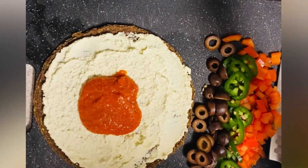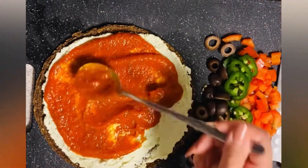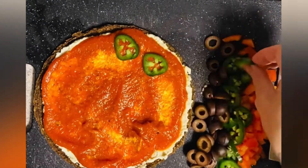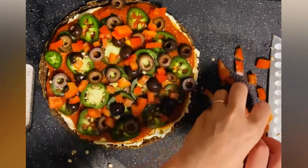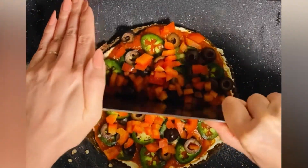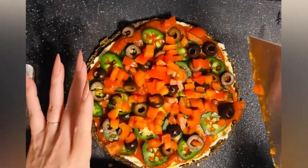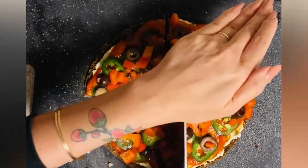And now I'm spreading my favorite pizza sauce of all time. It's by Simple Truth Organic — it is just the best I've ever had. I get it at Ralph's, aka Kroger. And now I'm just assembling it. This is the best knife to cut these pizzas with, so I always use that.